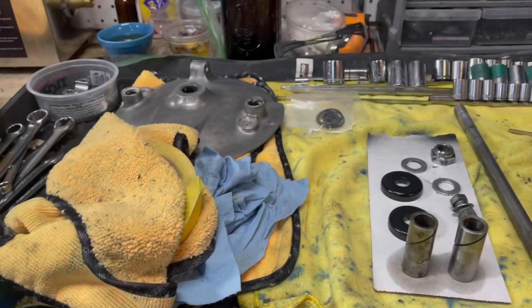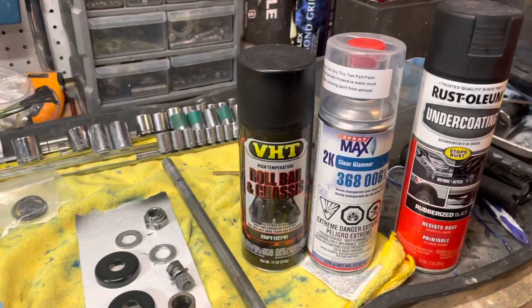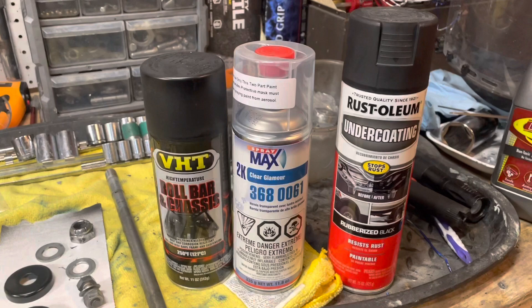Hey everybody, BV Mattson here. Quick video. After doing like four or five bikes here, I've really settled in on the paints and clear coats that really rock.